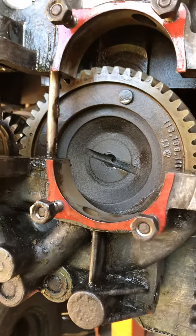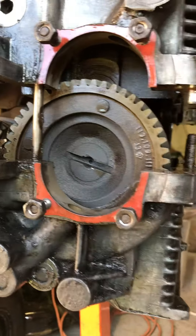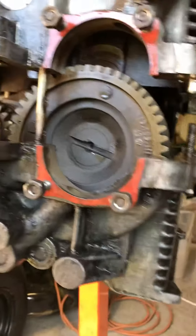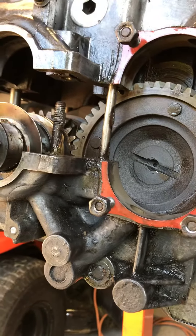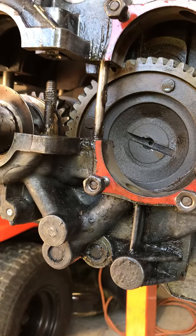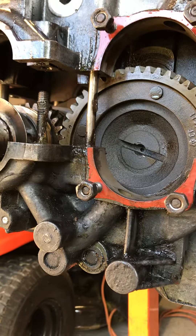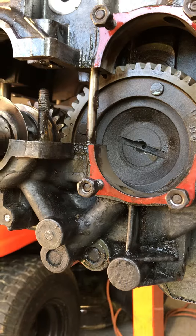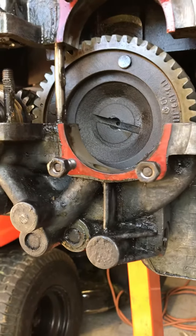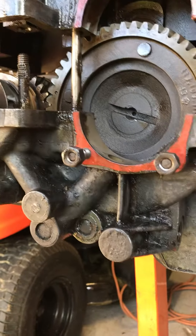A lot of people use a screwdriver and they target some areas in here where they think it's safe to split the engine case. I don't personally like that — to each his own. What I recommend you do is be patient, use some WD-40, allow that to sit, grab your rubber hammer, and use that to keep tapping on the engine case until it finally comes loose and breaks apart so you can take the top portion off.